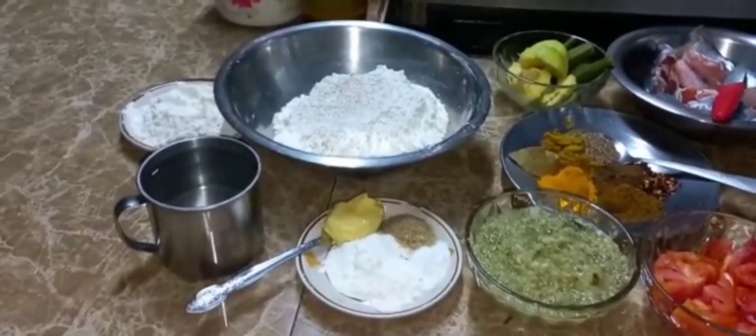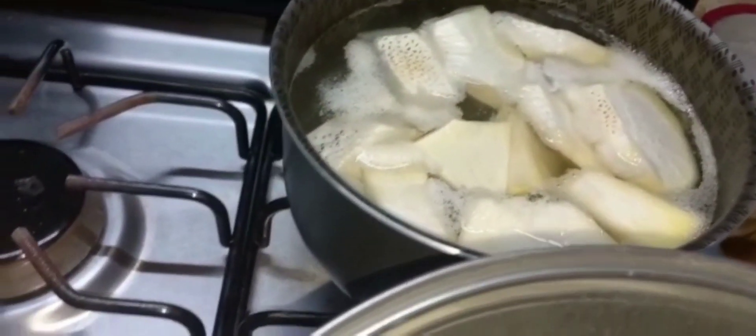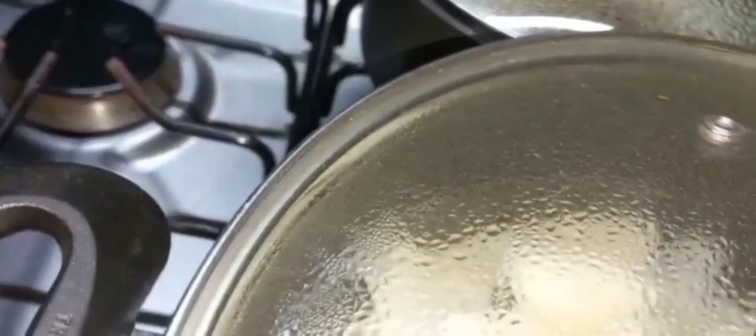Here I have my oil ready to start my curry, and I have my cassava already there to boil. I also have my breadfruit there - I already added salt to both of them. I am now going to add my jeera to fry.